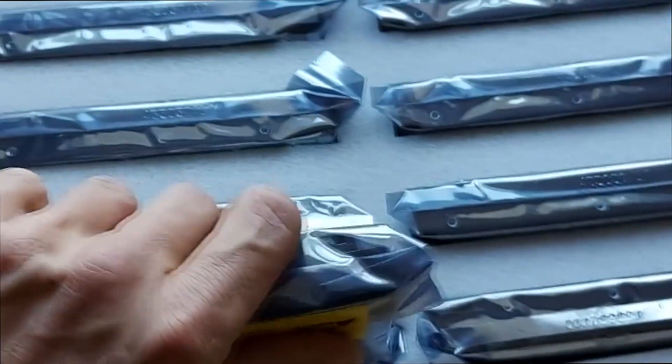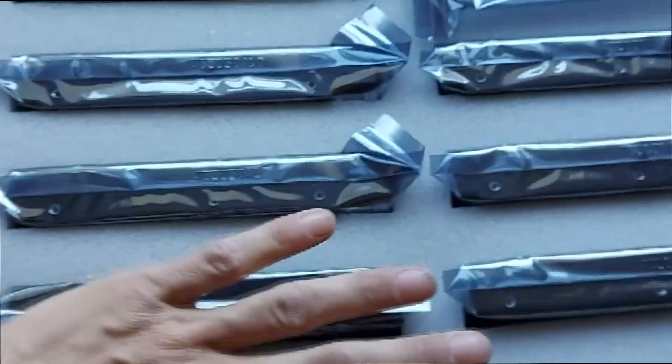They're not SATA drives — they are SAS drives, as you can see from the connector on the rear. Let's put them back in there and get this box out of the way because we don't need these yet.